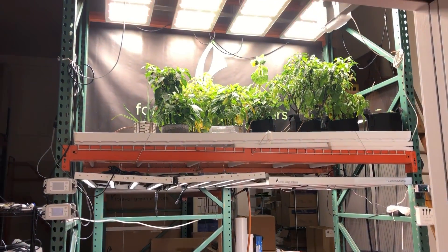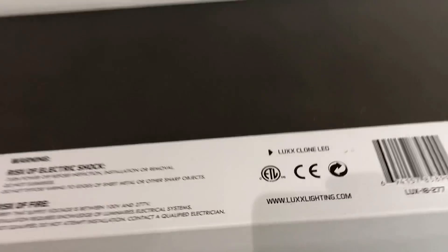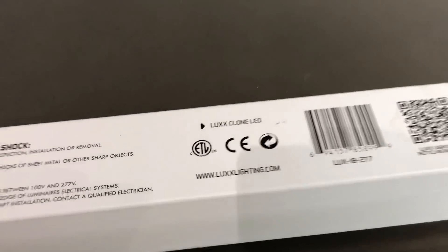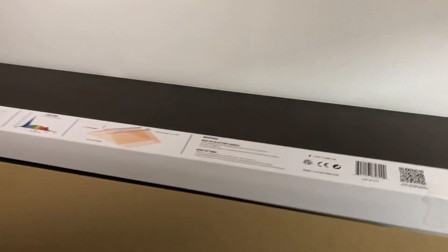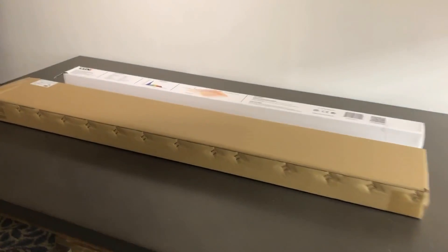Hi everyone, we're here to do a quick competitive overview of the LUX Clone system here in our product demo lab. That's the LUX Clone system there in this box, and next to it is the FGI Flex Clone system.